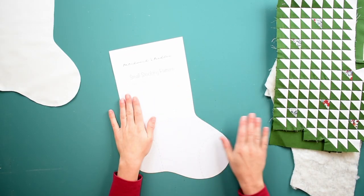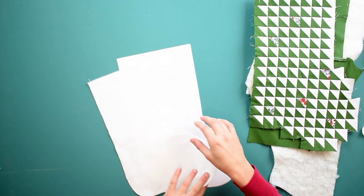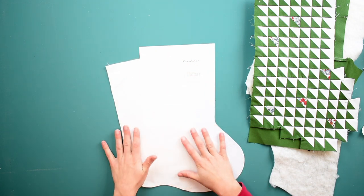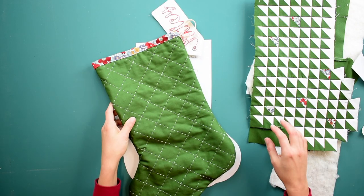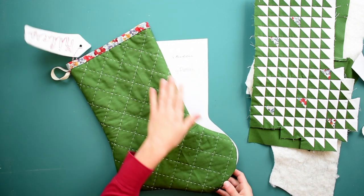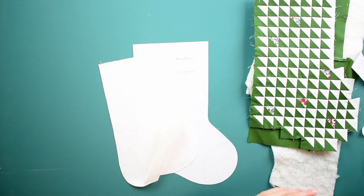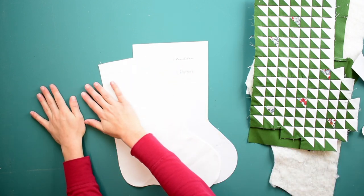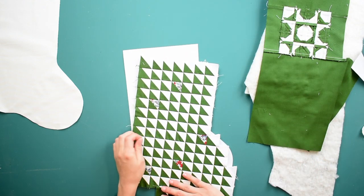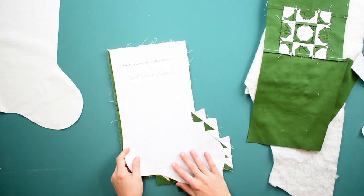Now let's talk about the outside of your stocking — this is the one we're going to add batting to, to give it nice body and structure. You can choose to simply use a piece of fabric with no design or piecing and just quilt that up. That's what I did for this big stocking: I had two pieces of fabric, quilted them to some batting — I chose big stitch hand quilting, but you could do this with a machine as well. If you decide to go a little more elaborate, you can also piece together your stocking front and back, which is what I've done for my Christmas stocking here.